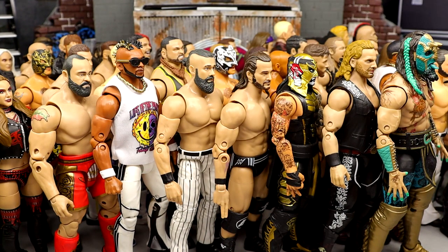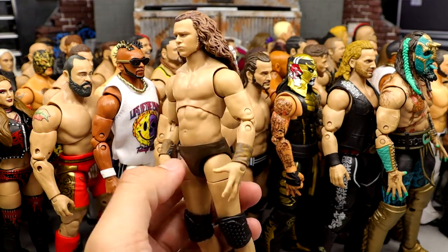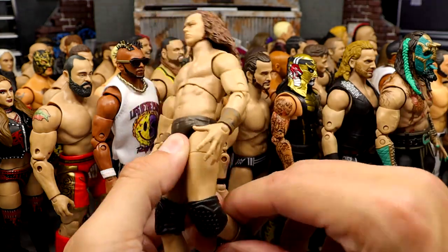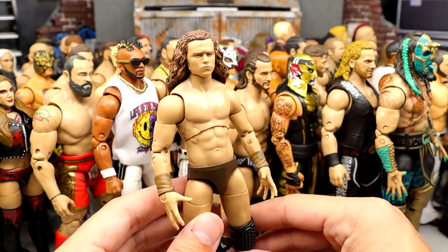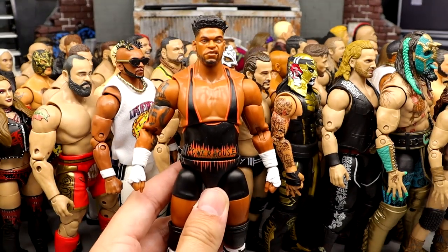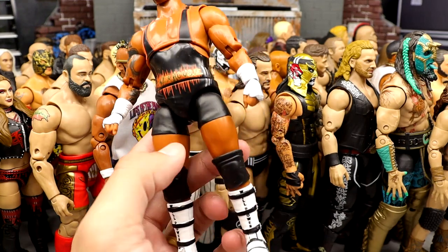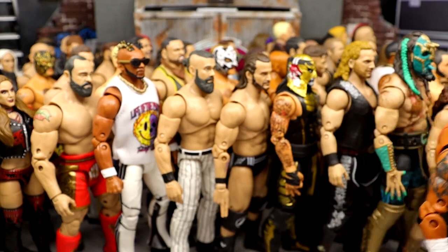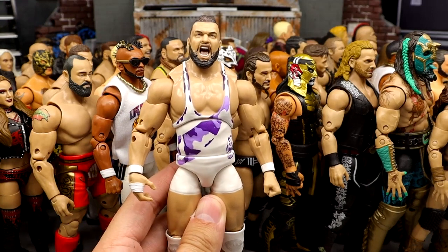Number 10: Jungle Boy from Series 5. A perfect rendition of Jungle Boy — head sculpt perfect, likeness and body portrayal are perfect. I cut the knee pad so he can actually bend his knee. Number 9: Powerhouse Hobbs from Series 9. Love this figure — one of my top figures of last year. Love the boot sculpt, the wrist tape sculpt. This is a beast of a figure with great head sculpts.